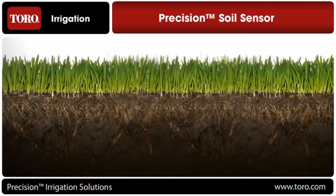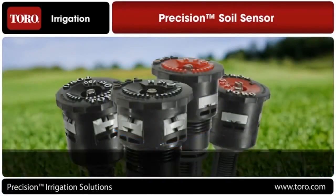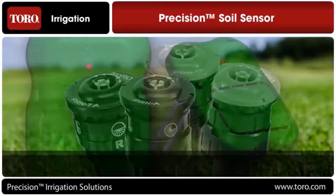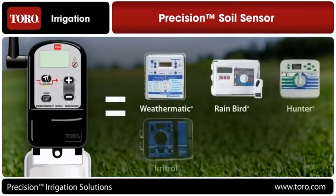There are three particularly significant benefits to the system. First, it is universal. Just like the Precision Series spray and rotating nozzles that fit nearly every manufacturer's spray bodies, the Precision Soil Sensor is universal and can be installed on nearly any irrigation controller, including competitive models, making it ideal for system retrofits.